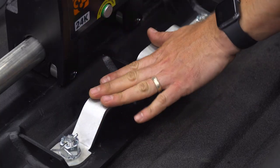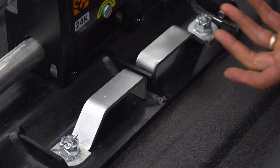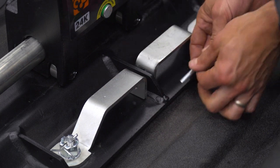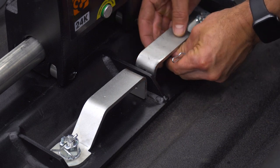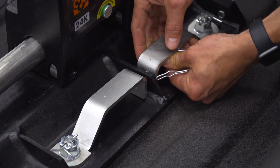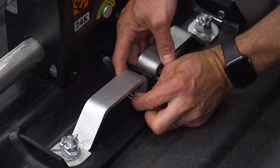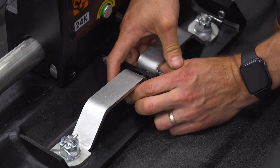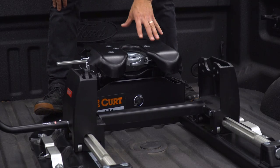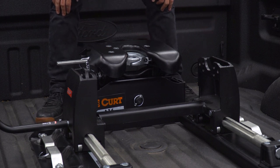Next, set the head into the slider. There are four 14-millimeter bolts that we'll install and torque to 100 foot-pounds. Carefully lift the head — it is heavy — and set it into position.